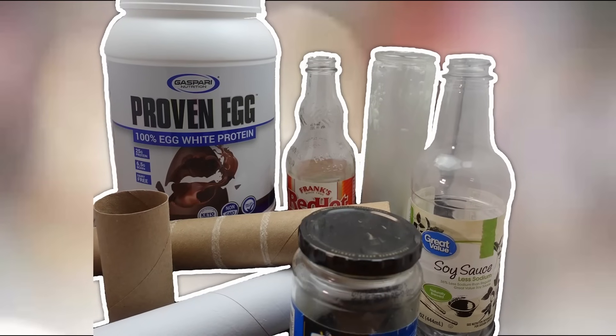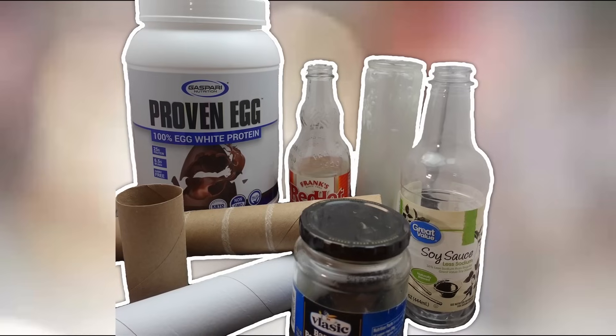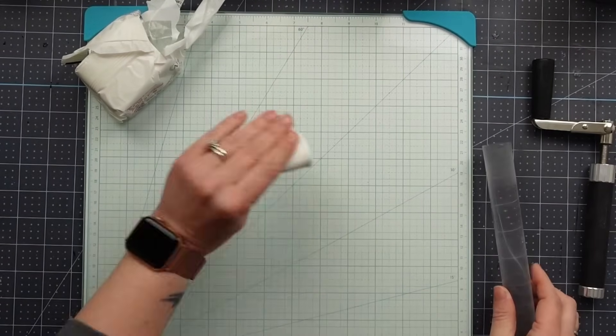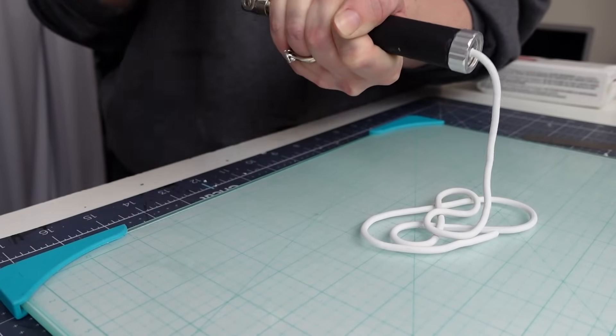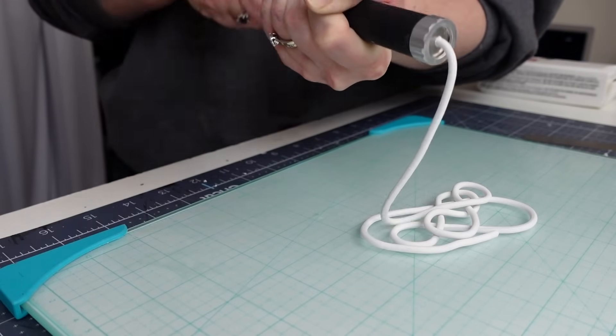I have been collecting items that would typically get thrown in the recycling bin or in the trash to repurpose them into beautiful home decor. For this one, I'm using Craftsmart polymer clay from Michaels. After working the clay and making it pliable, I'm using an extruder to create long spaghetti-like pieces. An extruder is not necessary — you can absolutely use your hands and roll the clay out like a snake.